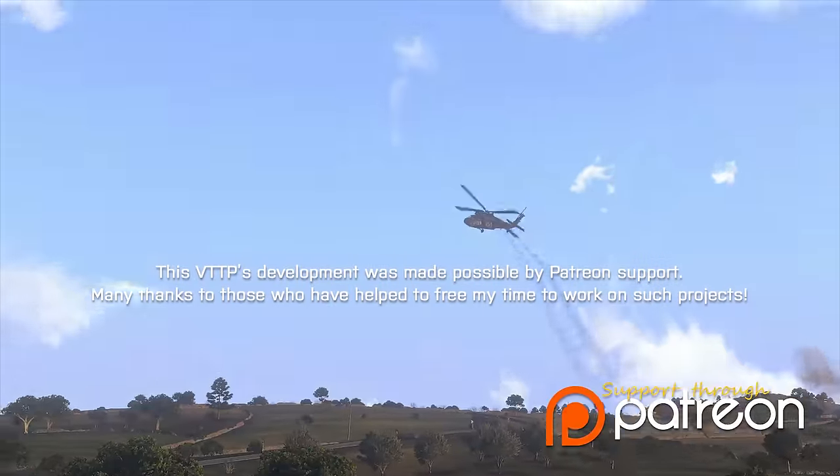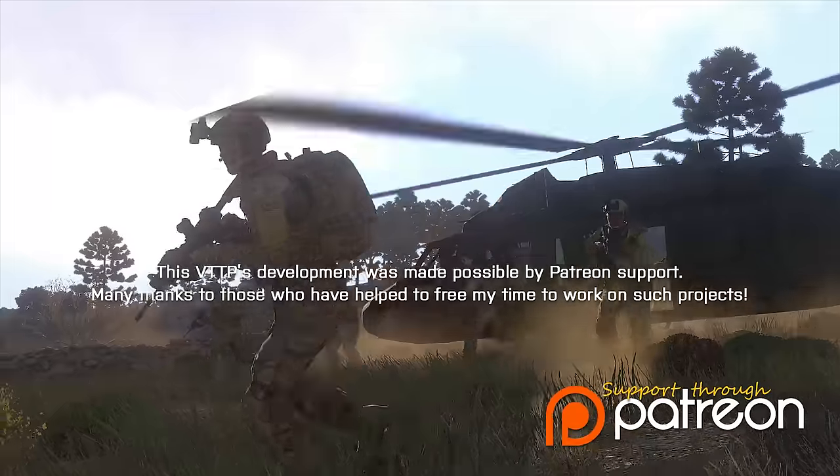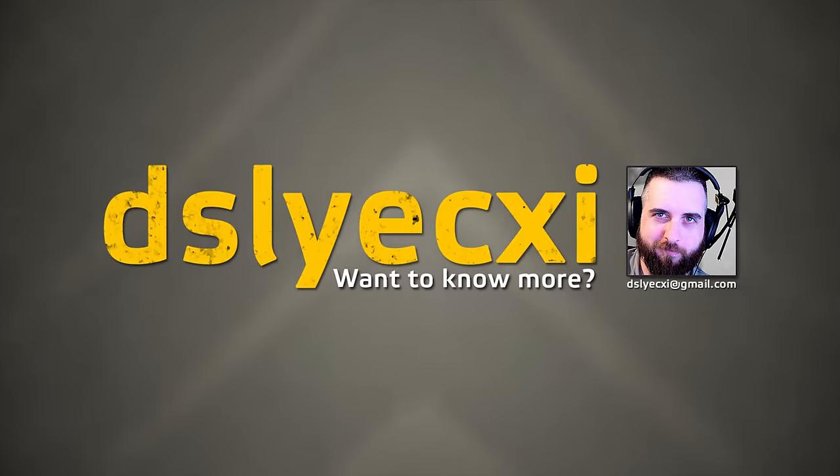If you enjoyed this and would like to see more in the future, take a look at my page, which you can find here. Thanks again to those who have shown their support, and I hope you've enjoyed this episode. This is Dyslexi, and until next time, take care.